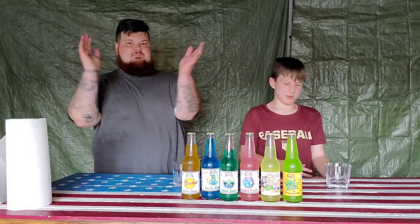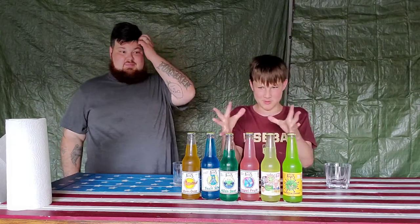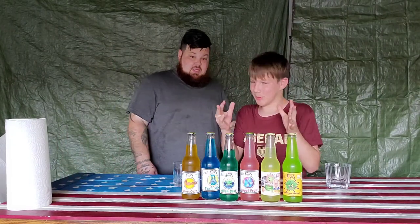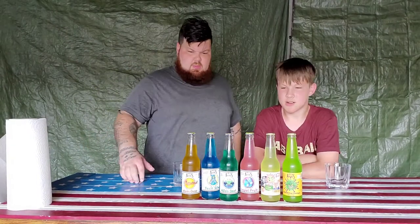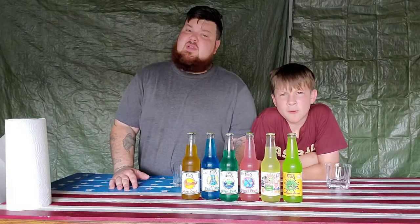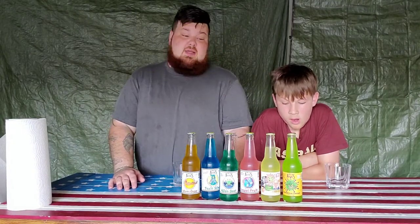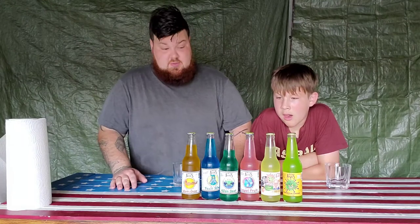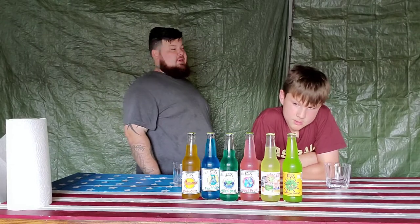What's going on guys, back in the video today — grow sodas part two! Thanks to my grandmother. Our mom bought us some new grow sodas while they were on vacation in Tennessee. We have never even seen these ones; when we went on the website they did not have this kind. So we got one, two, three, four, five, six new grow sodas. Hopefully they're twist caps because I didn't bring a bottle opener.